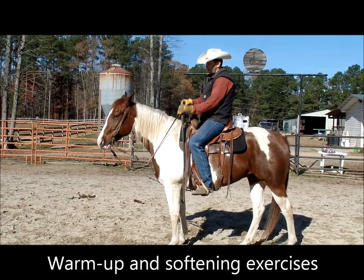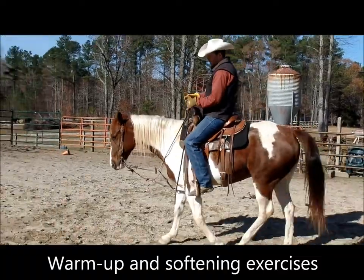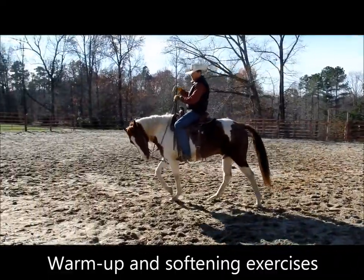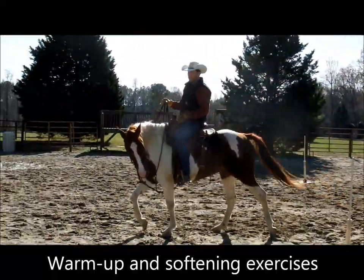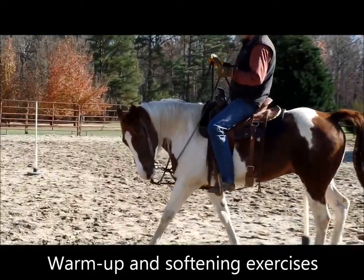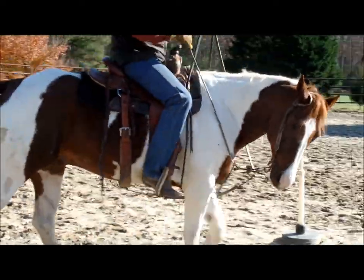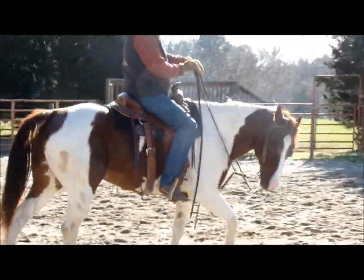We've got our training fork on and our long reins on. Poncho's biggest thing is he likes to carry his head high, and when you made bit contact he would bring his head up. So what we've done is taught him to collect his face and stay nice and soft in the reins, coming into the training fork bringing his face into his chest. Now we've got his head flexing to the left and we can move to the right, which gives us our perfect turn and precise movements. We do the same going to the right — flex his head to the right — all with really light contact.